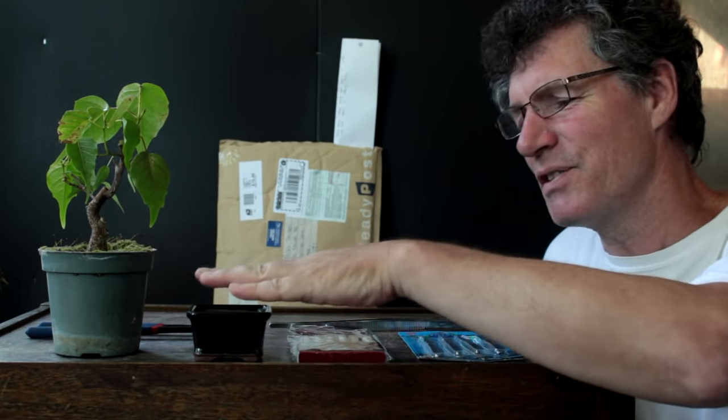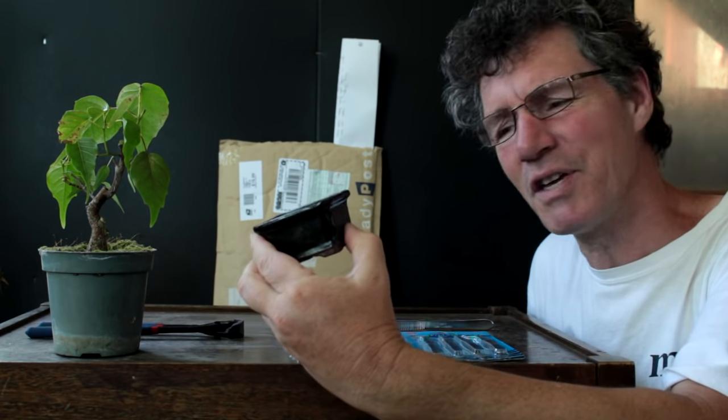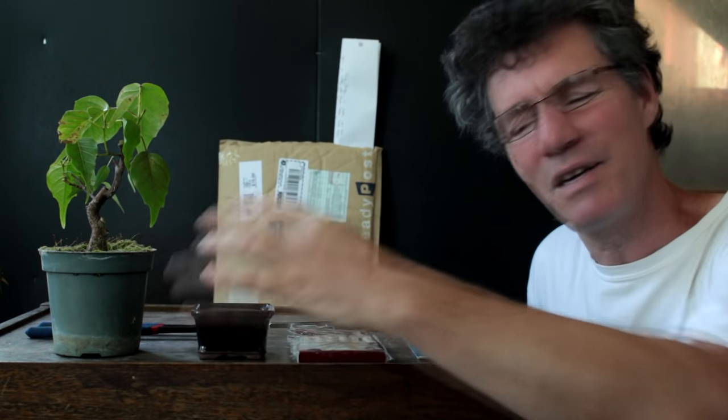Hi there, Nigel Saunders of KW Bonsai. Today we're going to be working small. We're going to be potting this ficus religiosa into this small pot. Thanks Gary from Houston, Texas for sending the pot to me and some tools to work on this project today.